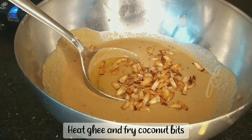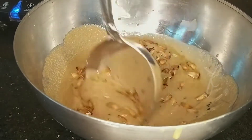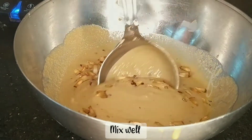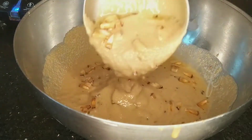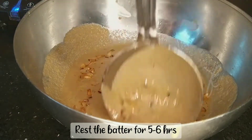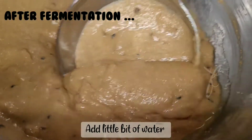Let's take a little bit of the mixture. This is the first ferment — we will use it as a base.